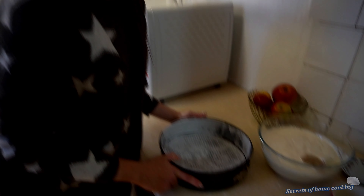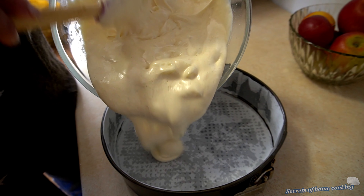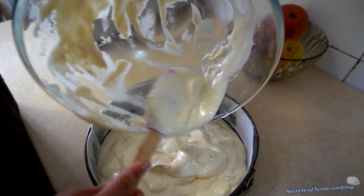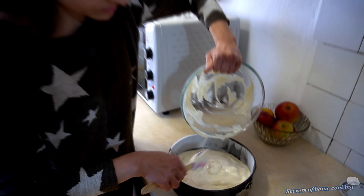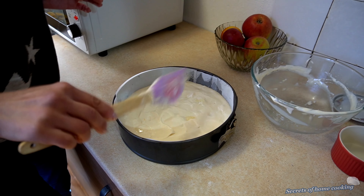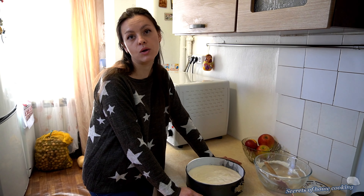I use a 9-10 inch cake pan, buttered. Bake 25-30 minutes or until the top is a golden brown.